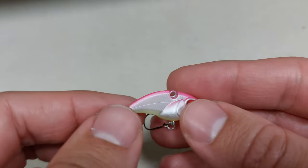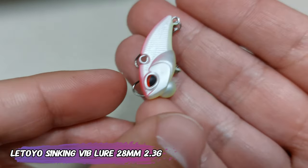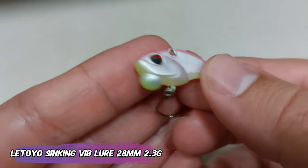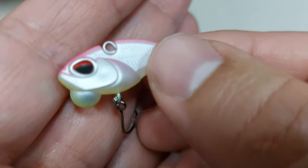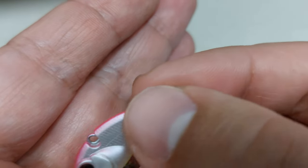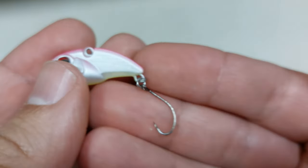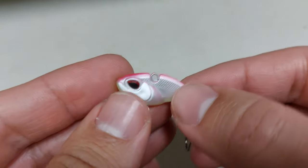Continuing on, this is a Letoio sinking vibe lure, 28 millimeters, 2.3 grams. The molding on this lure is amazing for the price and it swims very well. Even though we are out of season for it — it's for colder waters — it has a very cool paint job, other colors are amazing, and you can take this trout fishing because it has a single hook and they are fairly sharp.